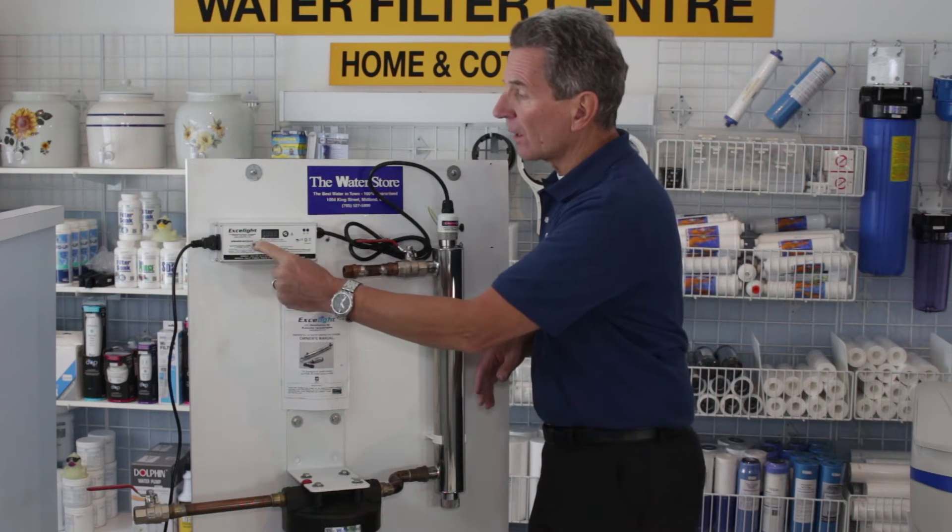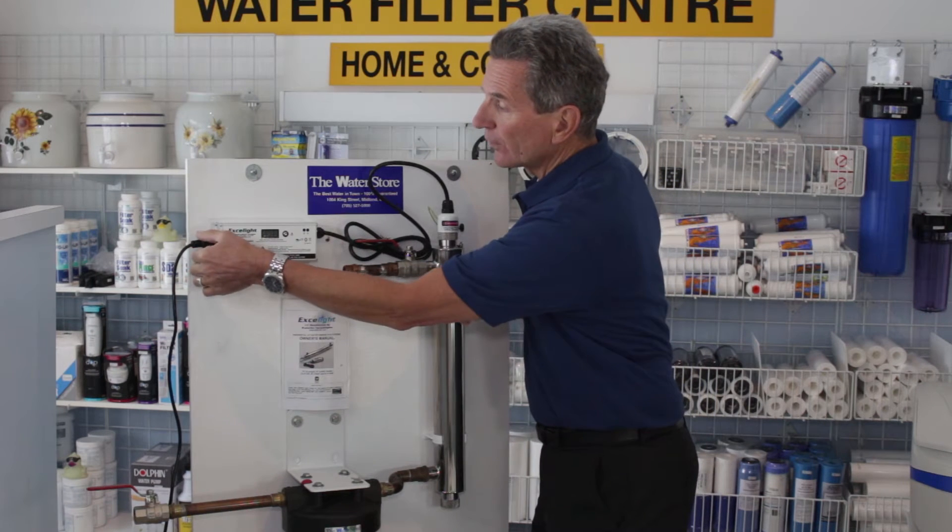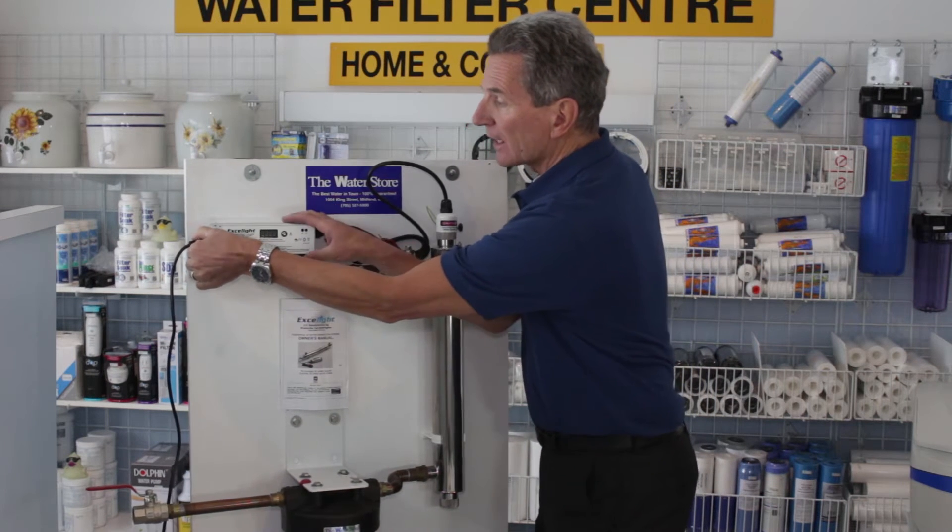The first thing you want to do is unplug the power. You can just disconnect it here from the Exalite ballast.